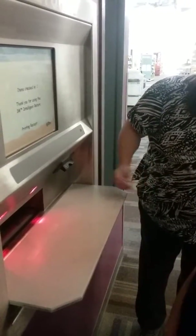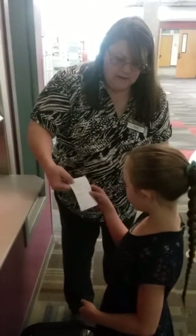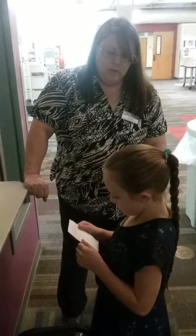It will bring out that little receipt, and you can now know how many books you brought back. So if you are missing any, then you know to go home and look for those.